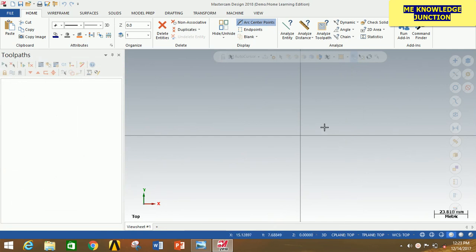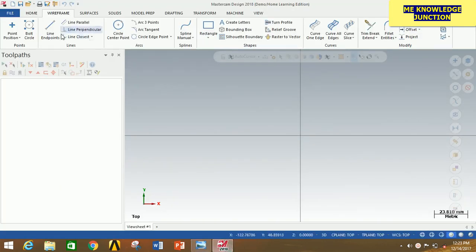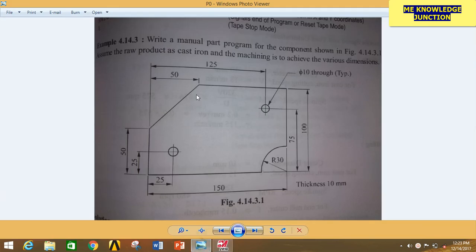This is done for dimensioning in the metric system, that is mm. For drawing any profile, we will have to go to Wireframe and now carefully observe the problem. I am going to consider this point as the origin, and after that I am going from this point to this point, from this point to this point, and so on. So go in Mastercam, click on Line, then Line End Points. Bring the origin here and start from this point, go vertically upward, give the dimension 50, and then press Enter. Now you have to go from this point to this point.